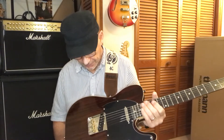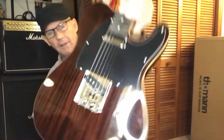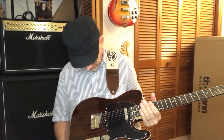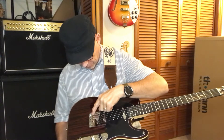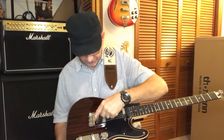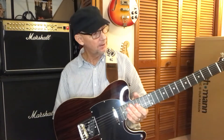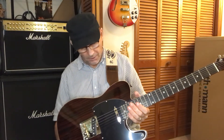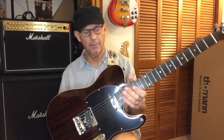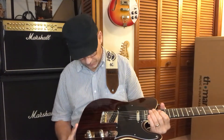Single coil pickups, Wilkinson tailpiece, and it's got brass saddles — the 3x3. Some people complain about these because you can't get proper intonation since you've got two strings on one saddle. But I've checked this thing and it was not even less than a half step out of tune when I tuned it up, and the intonation was spot on. So I didn't have to do a thing with it.